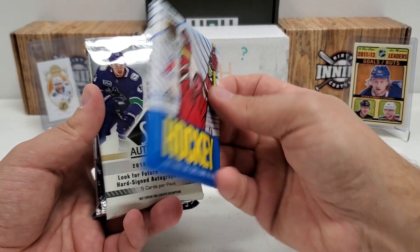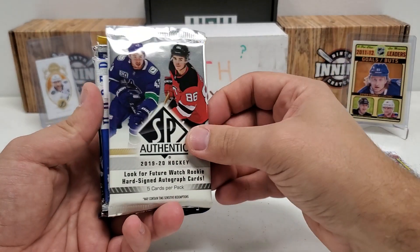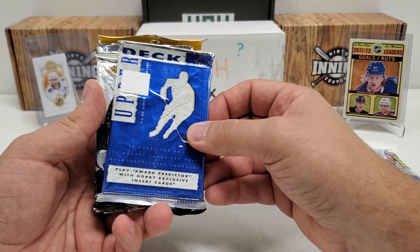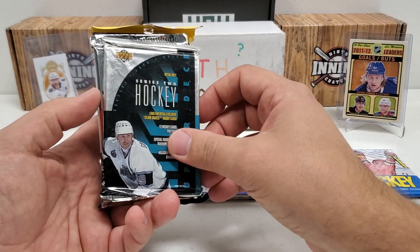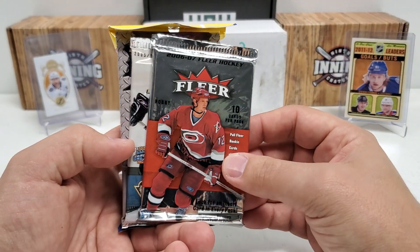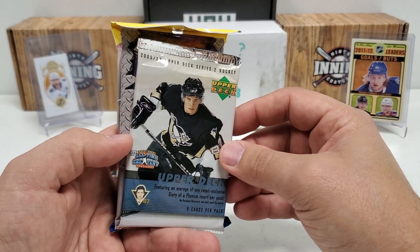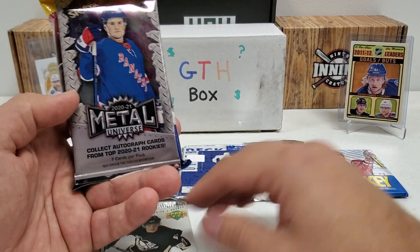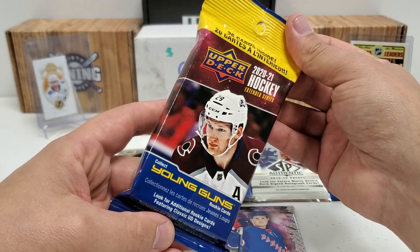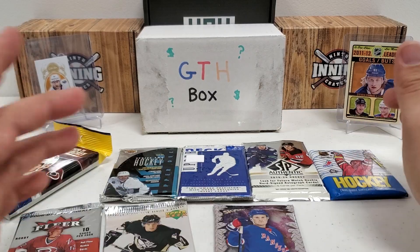How about that? We start with an 89-90 OPC — pretty certain that's what year that is. Some 19-20 SP Authentic hobby, obviously. We got a hobby pack of 94-95 Series — I think that's two. Retail of 93-94, 06-07 FLIR — that's a hobby pack, looking for some Gino. An 05-06 Series II retail, looking for the Young Gun. 2021 Metal Universe hobby, and then an extended series retail fat pack from 2021. Some interesting packs here.